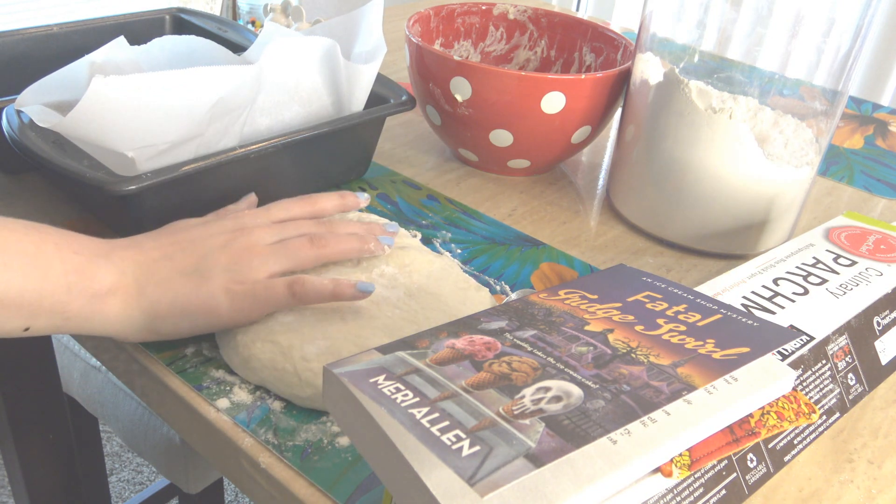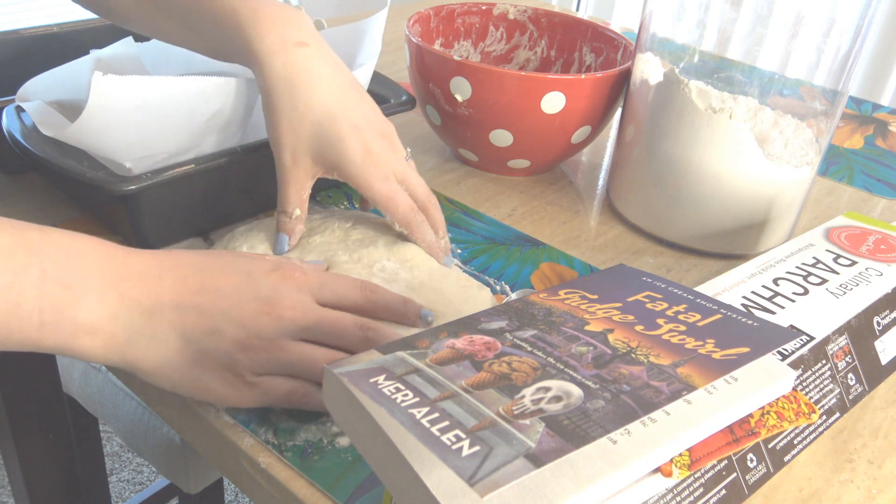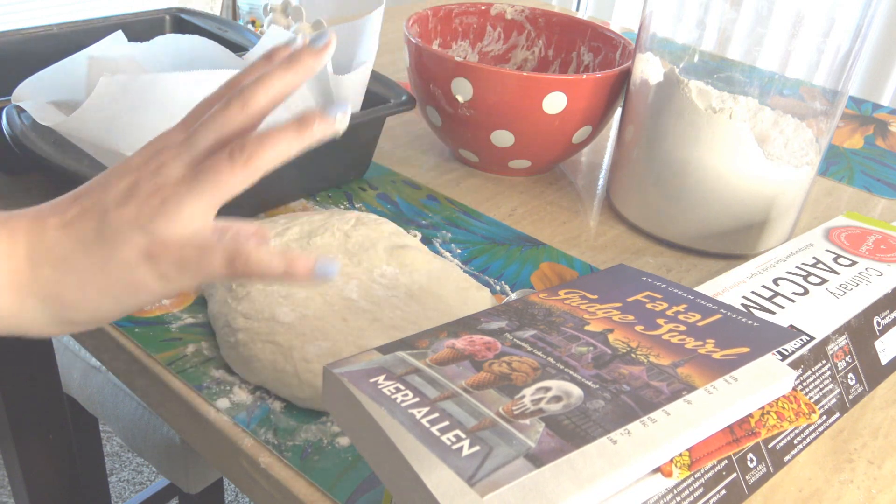I've got a nice little bubbles here. I just love touching the dough — it's so satisfying.